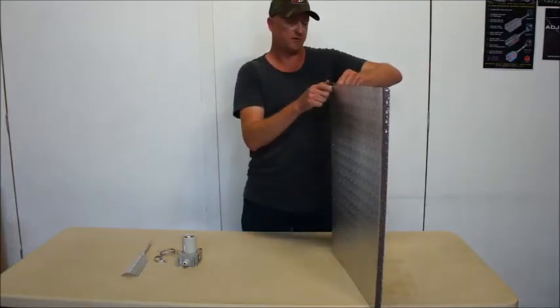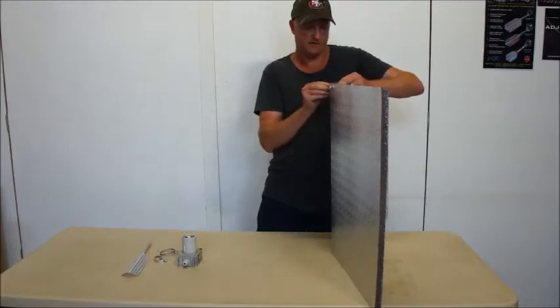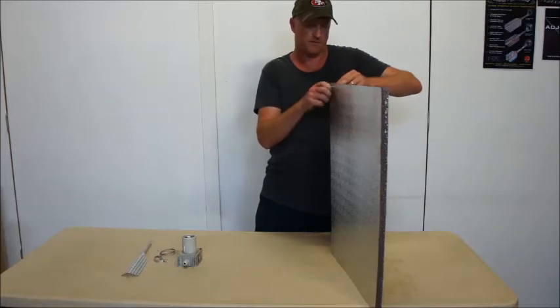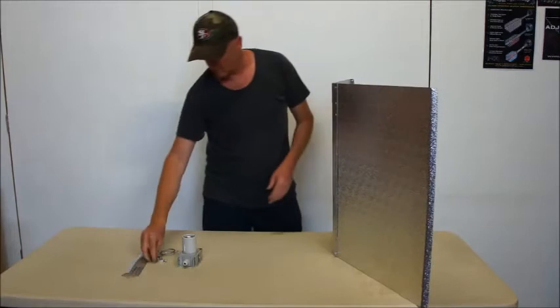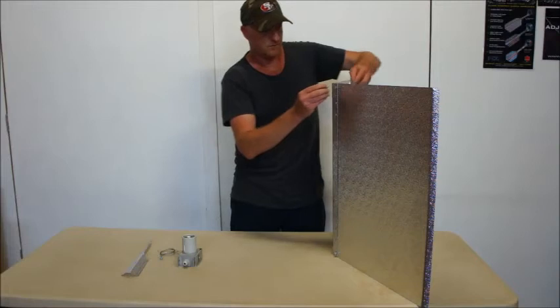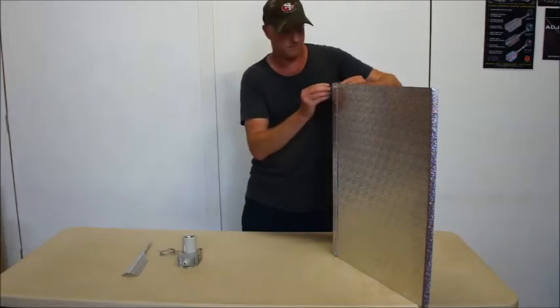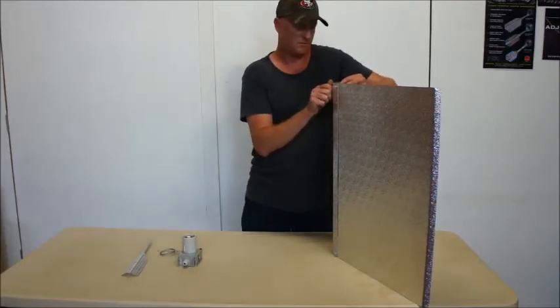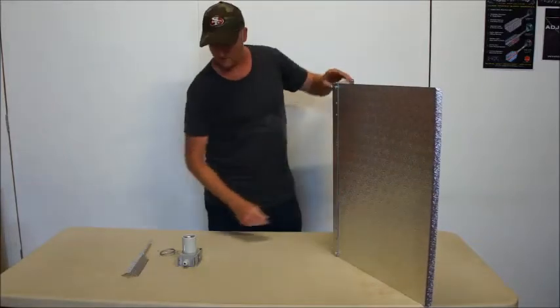First you put on the hanging hooks and that secures the reflector sheets together — one side, then the other. The other sheets are secure.